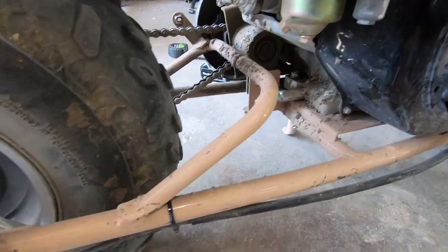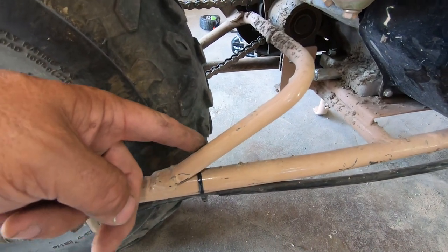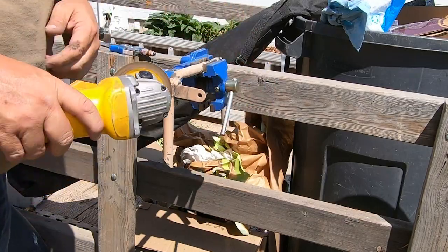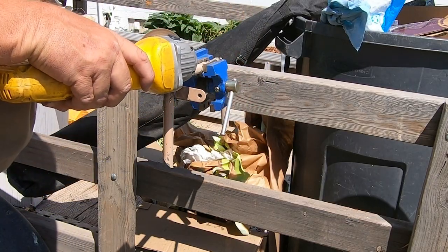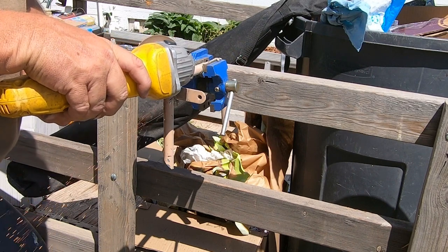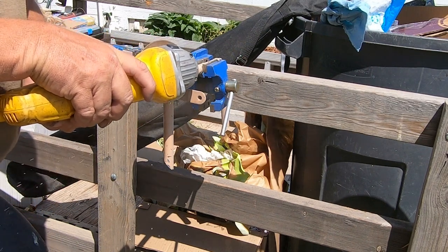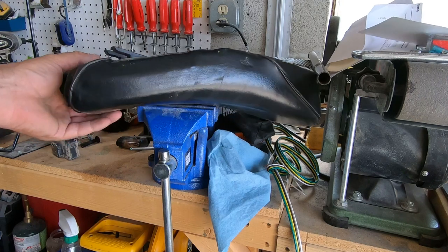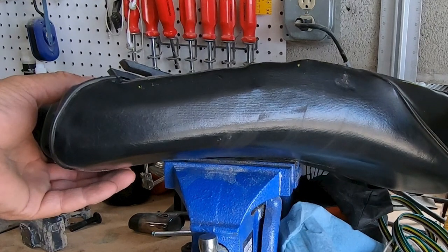I'm going to be putting a torque converter on this bike and to do that I have to remove this bar that the chain guard mounts to. We'll relocate this bracket to support the springs for the seat. You also need to remove the chain guard mounting tab — we'll come back to this later, but right now we have to prepare the seat.